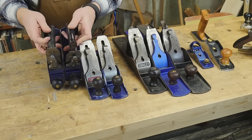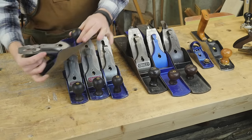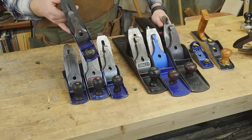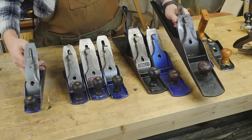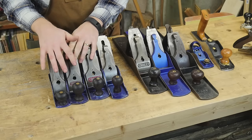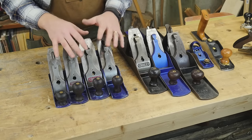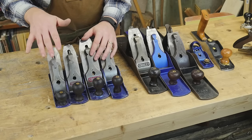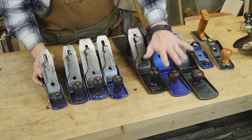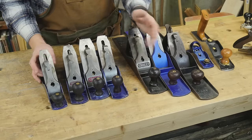The other big difference is that the number 3 is shorter than the number 4 by about an inch, which allows it to ride up and down through the valleys. As you go through the numbers, they get larger and longer — the number 3 is a lot shorter than the number 8. Sometimes when finally finishing a board, you don't care as much about flat; you just want to take that wispy shaving off, cutting through dings or chip-out from planing it flat. A number 3 can ride with the highs and lows of the board and let you focus on one area.